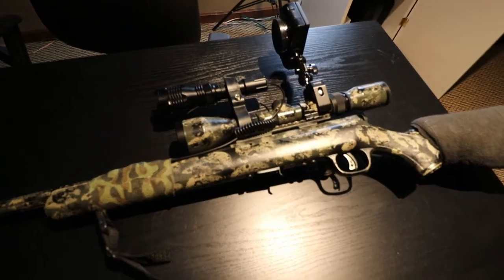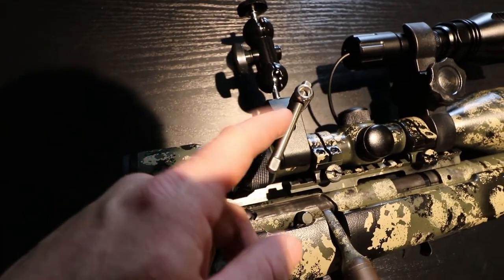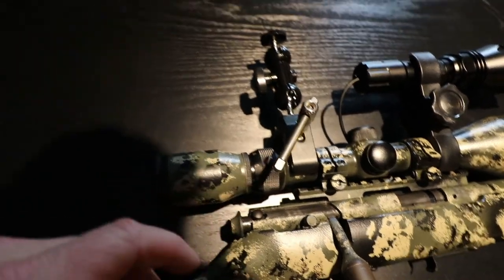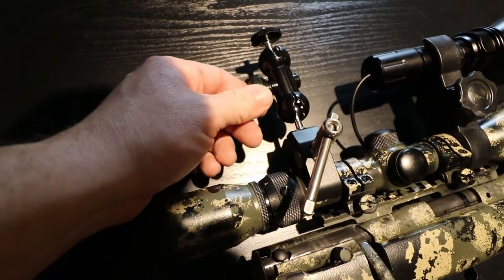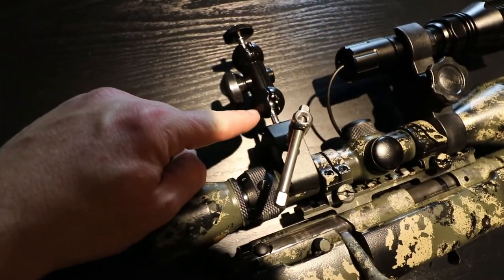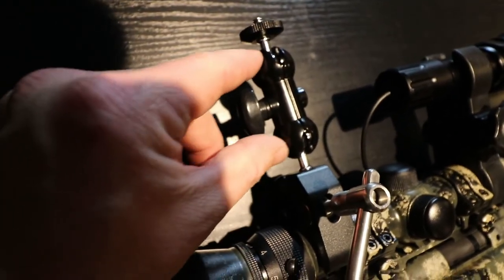It seems pretty sturdy just holding it and trying to wiggle it around. It has this big clamp here, which you loosen and tighten with this bar right here. And then this is all a hinge joint here and here. You just loosen it with this wing nut, and then this can move forward, left and right. The bottom part can do the same — it's all just a big swivel joint on both sides.